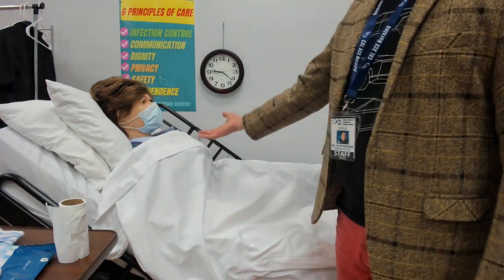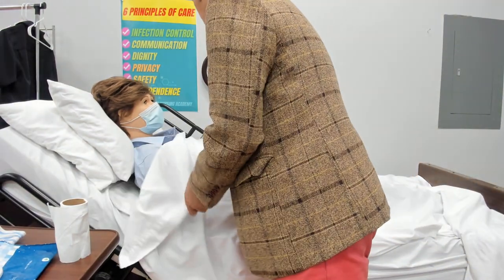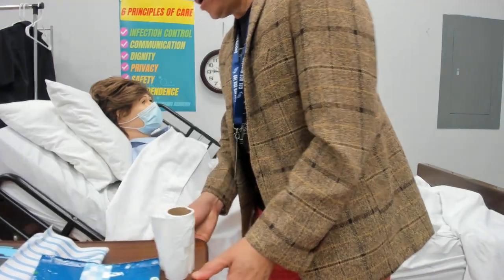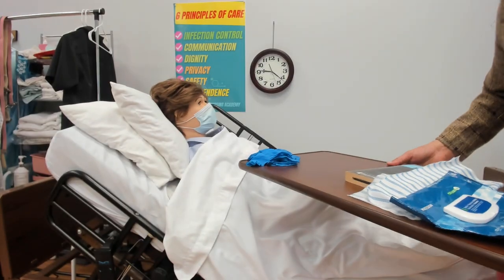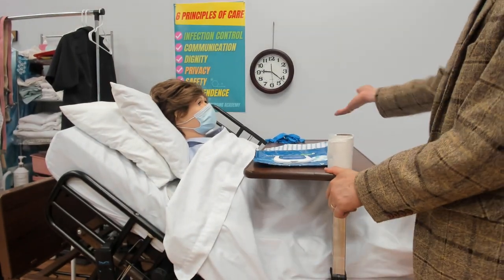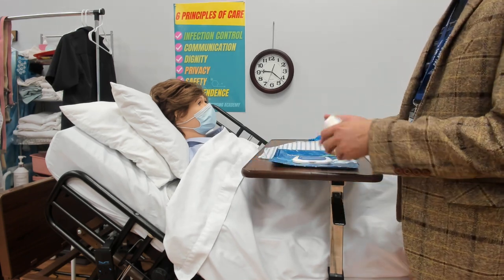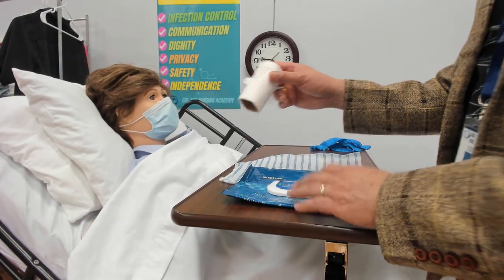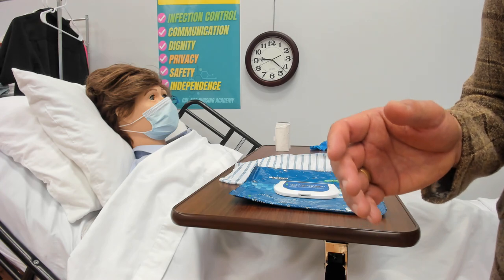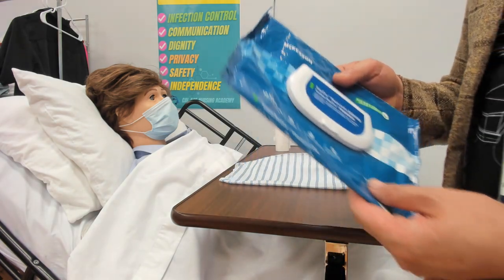Pay attention — she should always have her blanket, because we need warmth to help move the bowels. Miss Mary, I'm going to make sure that you are able to clean yourself up when you're done, so I'll position this within reach. You still have your gloves on that side — put them there. Miss Mary, when you're done, please clean yourself up. This is your toilet paper — make sure she can reach it.